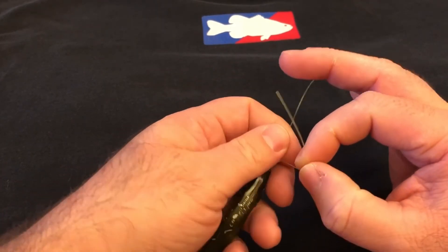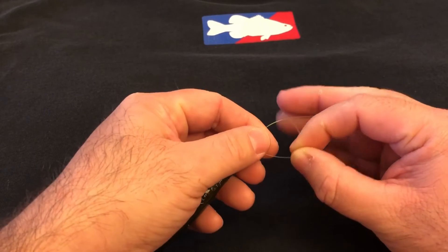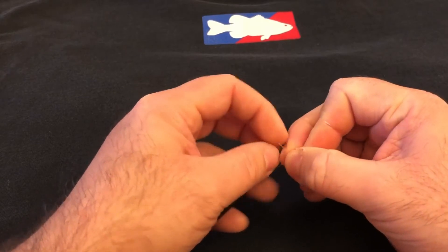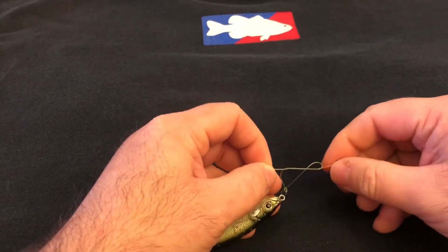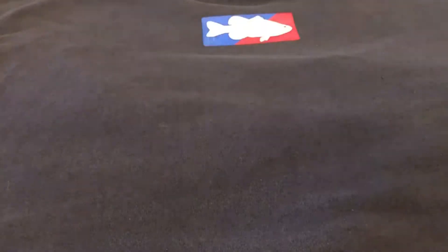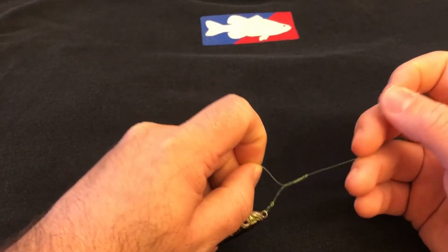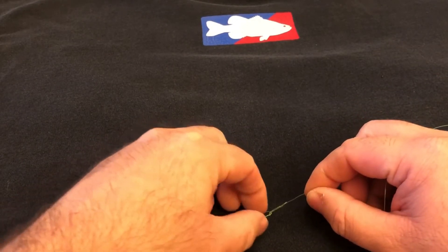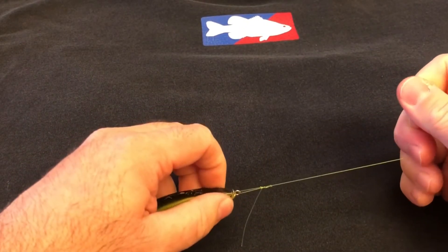Okay, this is how you do the double davy. Take your line — watch my fingers — you do an overhand, an underhand pinch, and then come back through underhand. Then take your line, pull it up a little bit more, and go one more overhand. Your loop is still down there. At this point you want to wet your knot. We still got our loop, and all you're doing is pulling on that tag end or the main line to adjust it, bringing it all the way down to the bait and cinching it tight.